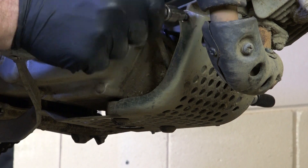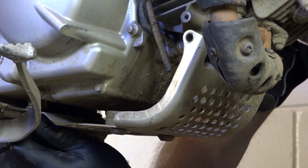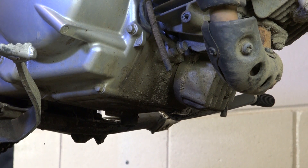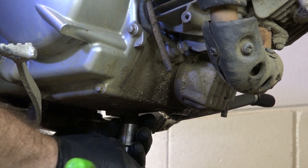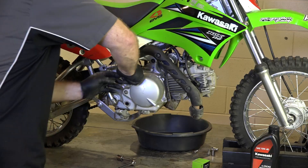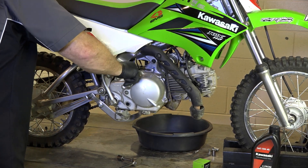What you're going to have is just an 8mm on either side, and then a couple of 12s back at the back. Alright, we've got that skid plate out of the way, now let's go ahead and drain it — it's a 17mm. I'll tell you what would make it drain a little bit faster: we'll go ahead and pull the fill plug.